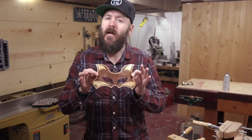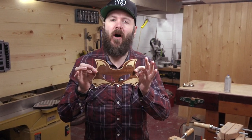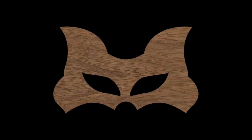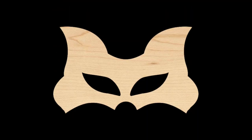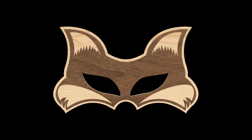Hi, I'm David Picciuto, and this week on Make Something we're going to make this Fox Masquerade mask out of veneers on a laser cutter. This mask will be made with several layers of veneer. We'll start off with a layer of walnut topped with a layer of maple just to give it some thickness and strength, then add a layer of offset walnut to give the edges a border and top it off with some maple accent pieces.